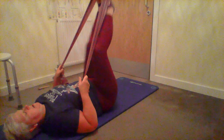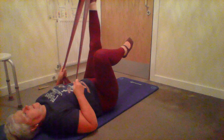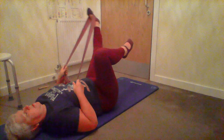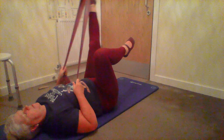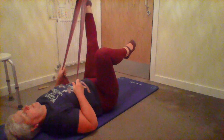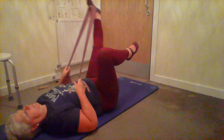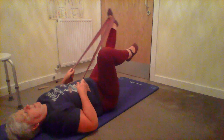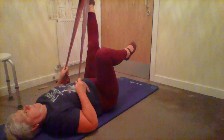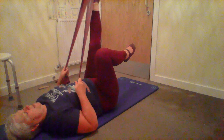Really good for the hips, adding that little bit of resistance. Use your core to keep it under control, and like on the machine, try to keep your circle round. Change direction and control the circle - try to make it as round as you can.